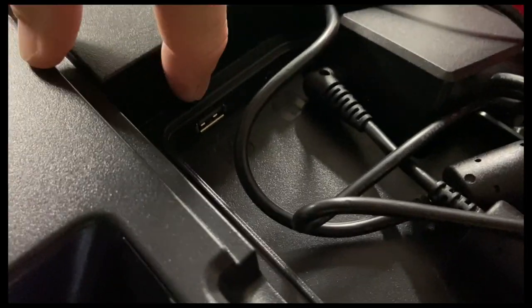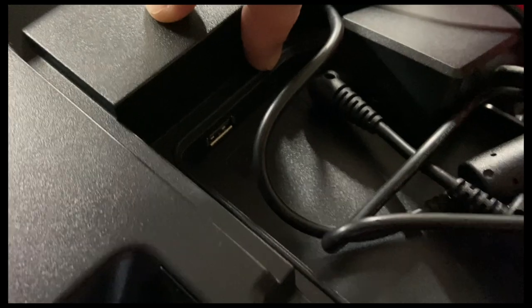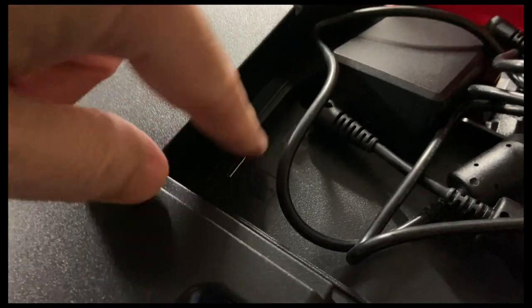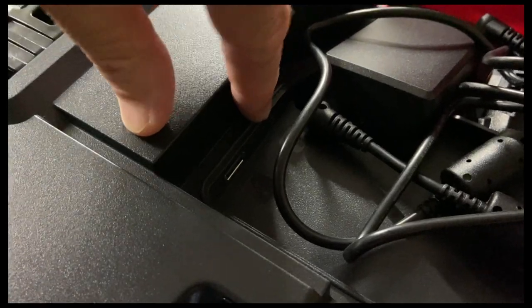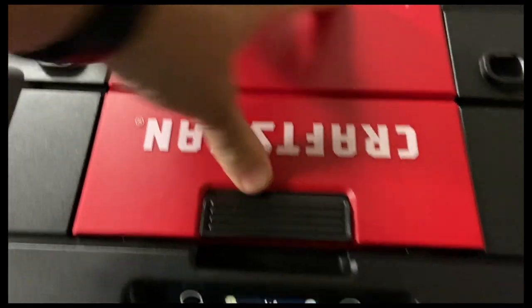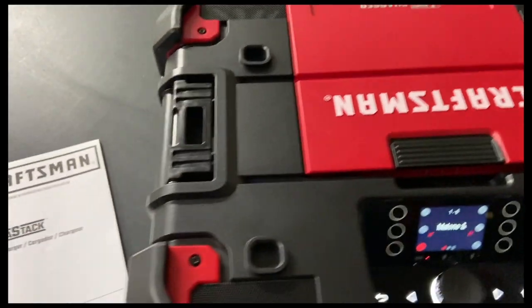A couple of things may be a little tough to see here, but we have a USB jack so we can actually charge a phone. There's also an eighth-inch jack right here — if you've got an iPhone you'll need the Lightning adapter — but you can run an eighth-inch headphone jack right there.